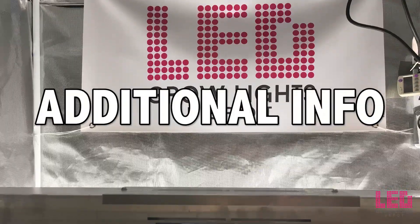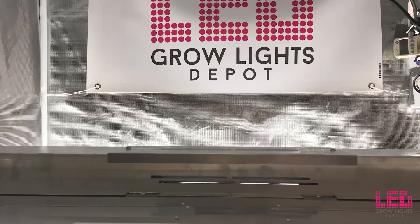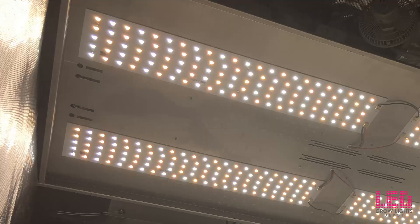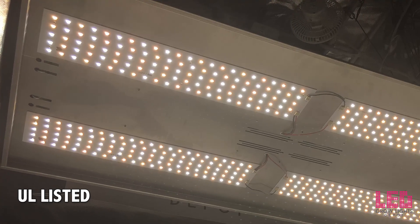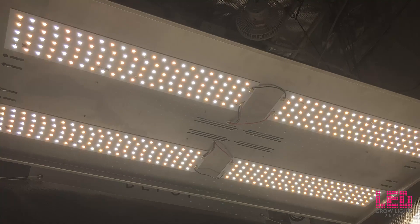Nexlite products are designed and manufactured in the United States with domestic and imported parts, and they come with the manufacturer's 5-year warranty. The entire Nexlite commercial series is UL listed for damp and dry locations. They are also DLC premium listed and qualify for energy rebates with most energy providers.